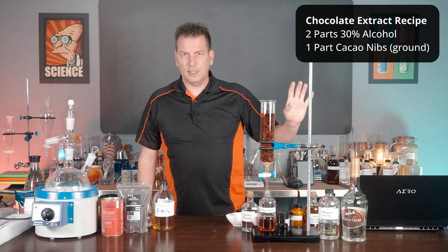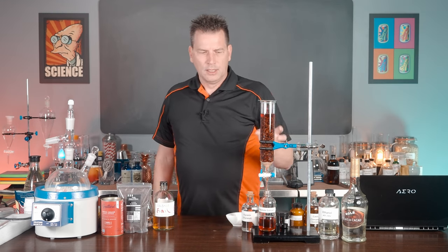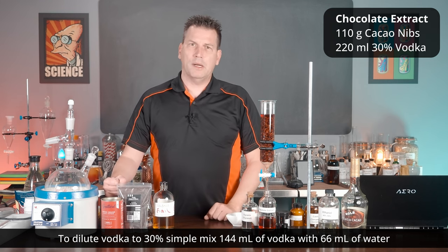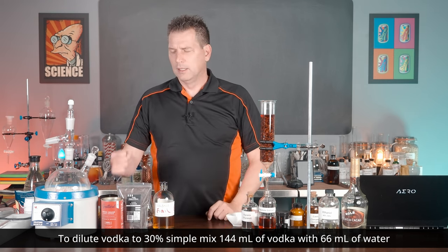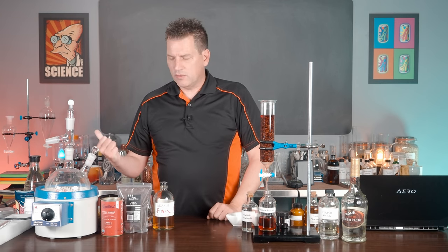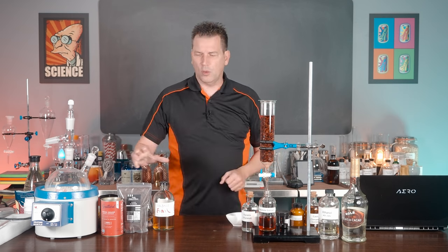It's slightly different from the standard extract ratio because you're going to get more flavor out of this. Do not use cocoa powder — it'll just turn into a messy slurry. In the next video on chocolate syrup, I'll show a way to work with cocoa powders, but for this extract you want cocoa nibs.